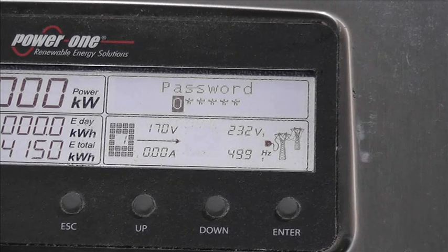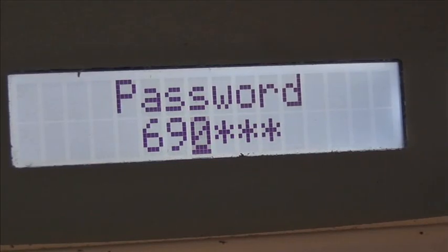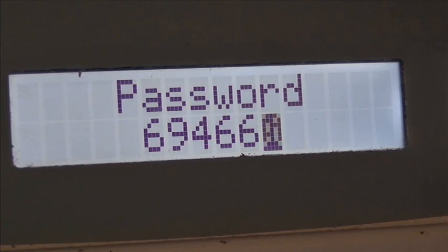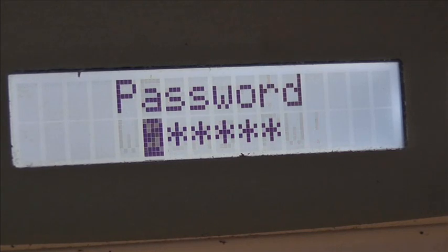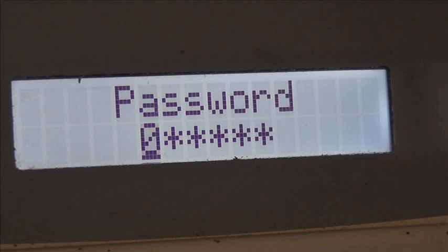I'm going to put a little clip in now for a normal 3.6 to show what happens when you put the wrong password in. So entering a wrong password - nine, four, six, six, two - press enter, and we get 'error wrong password' and it resets. Okay, so that's what happens with this type of Aurora inverter, the three point six kilowatt.